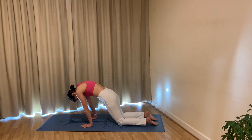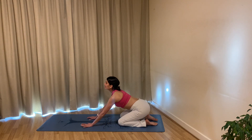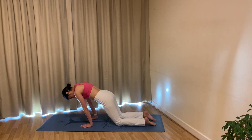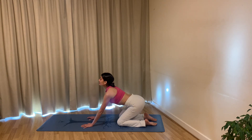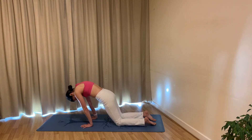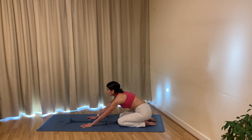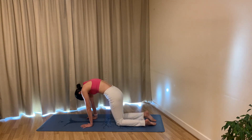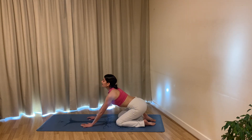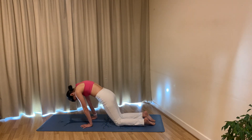Exhale, sit your hips towards your heels, and then as you inhale ripple your spine forwards, coming a little bit further forwards than all fours. Exhale sit back towards your heels. Inhale round through your spine, come forwards as far as you can, reverse tucking your tailbone out and sitting back towards your heels with an arch in your back body. Try to make the movement nice and fluid one way and then the other.